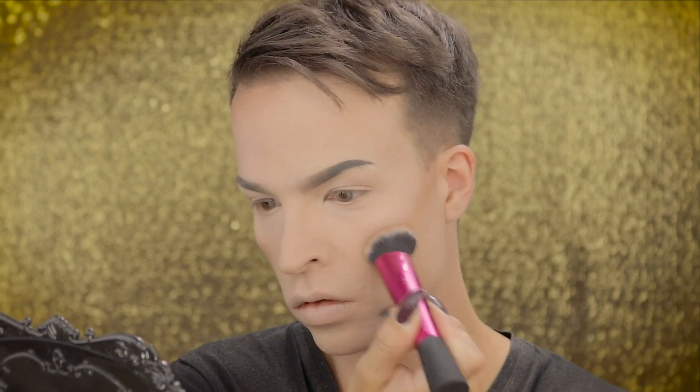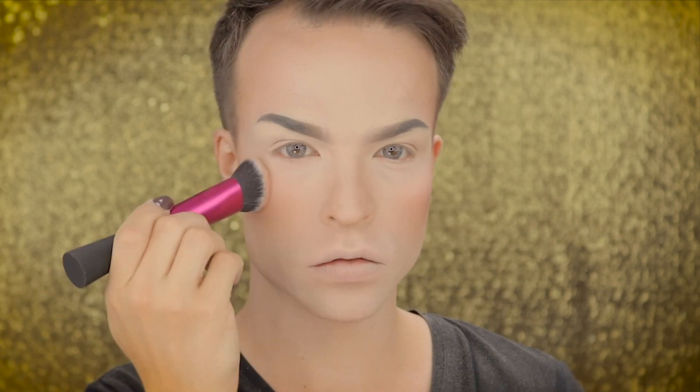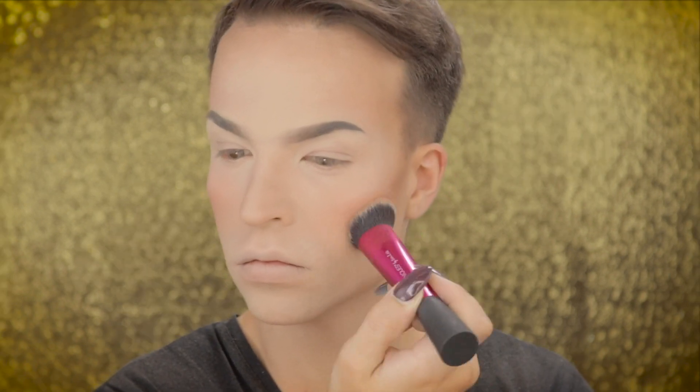Using Makeup Revolution London's Ultimate Blush Light and Contour Palette 2018 to create my contouring. I'm also buffing in some blush out of the same palette. The look should be flirty so I'm using a lot.